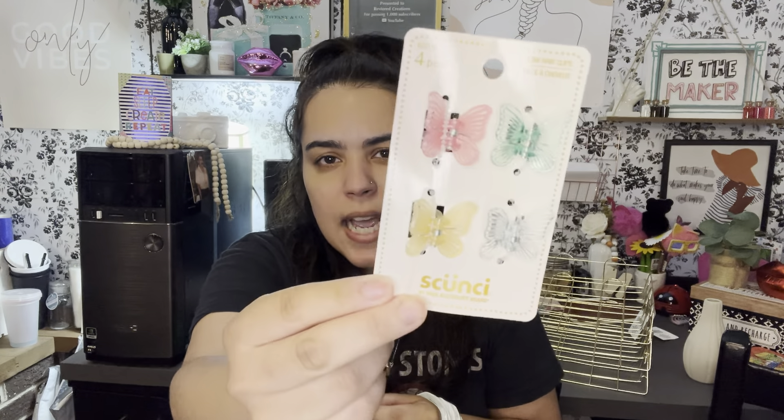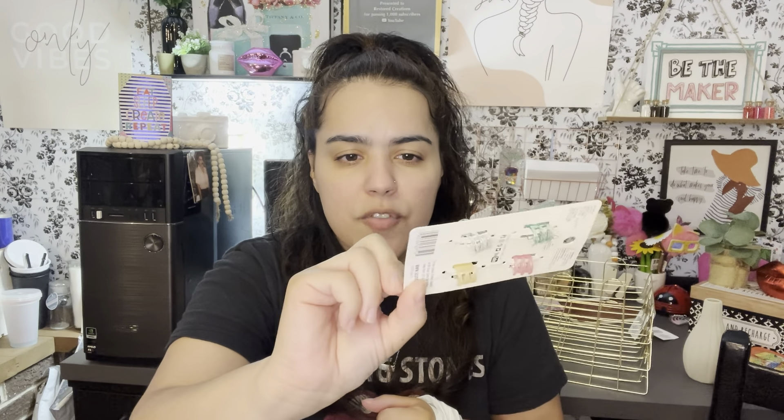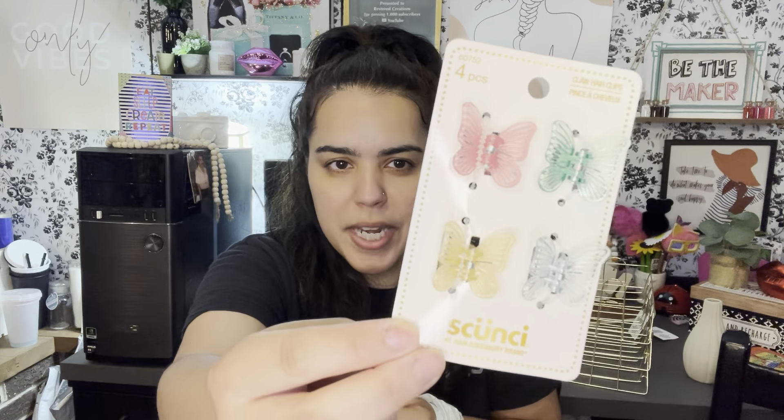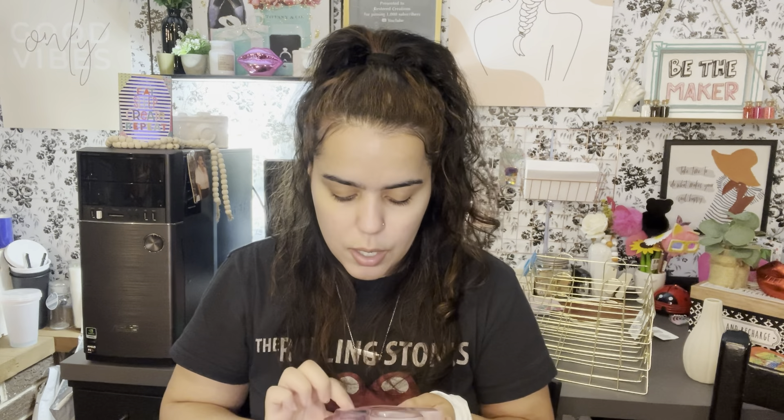I got butterfly clips for my baby's hair — these are the bigger ones. I had gotten her the smaller ones before. These are from the Scunci brand — I know a lot of us mix up that name! I also gave in to the jelly scissors that everybody was hauling. I wasn't going to get them but I gave in — I got the pink ones, of course.